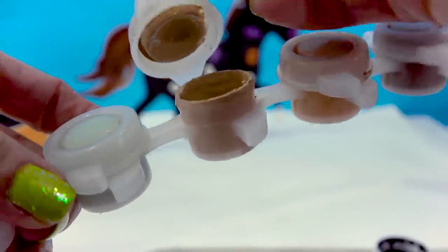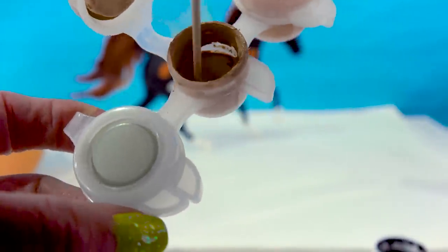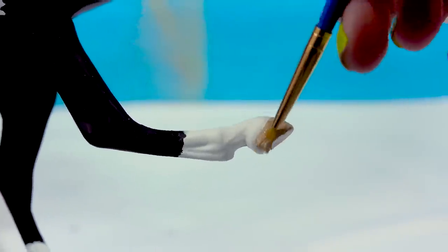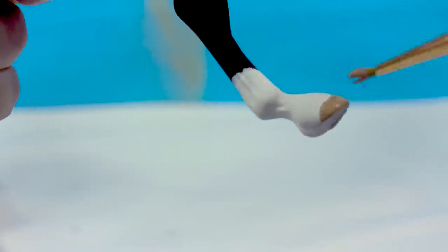Now I'm gonna go in with a tan, kind of natural color to create his hooves. This paint is a little old — I haven't used this in a while, so let's just mix it on up. Give it a good mix. Now go in with that natural color and paint each one of his hooves. Even though the plushie doesn't have it this way, this is just what would naturally be on him.